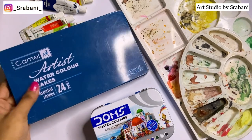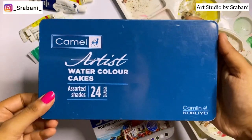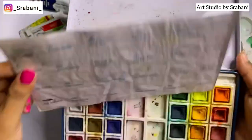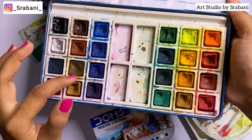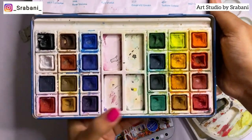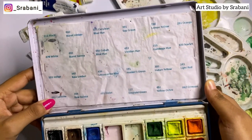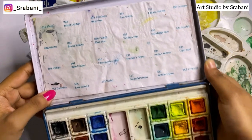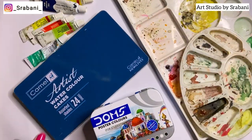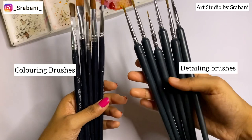If you're looking for a budget-friendly and versatile option, go for the Camel Artist Watercolor Cakes in 24 shades — with this you don't need to purchase anything else. You can do skin colors, hair colors, and garments all from this one palette. It lasts very long; just keep mixing colors to make your own shades. Watercolors are great for fabrics, skin tones, and other elements.